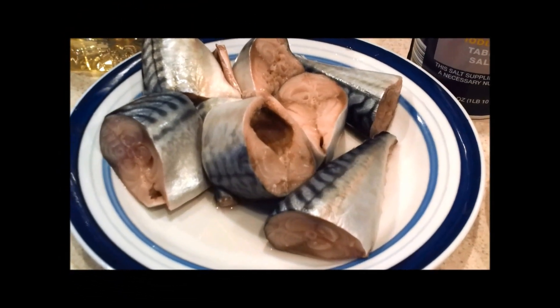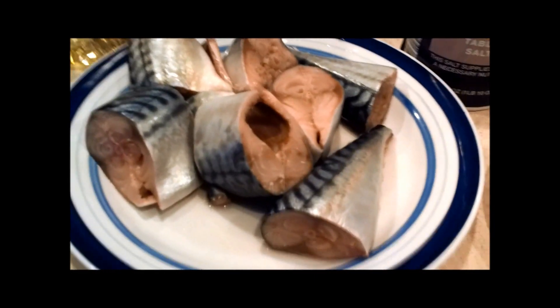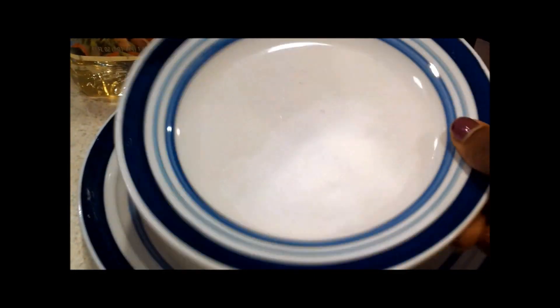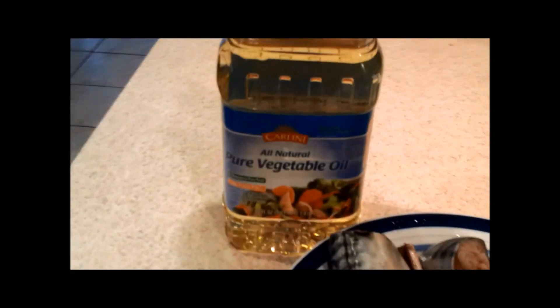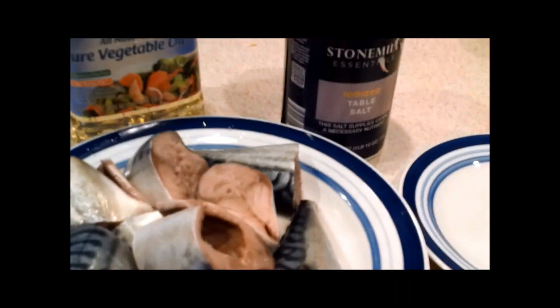Hi, my people! I'm coming to you live to show you how to fry mackerel. I have my mackerel fish right here, and I have Ajinomoto Accent, salt, and this is the oil that I'm going to be using to fry the fish.